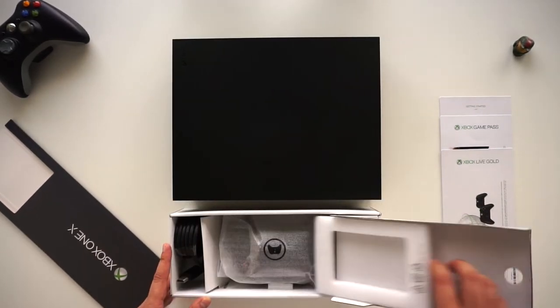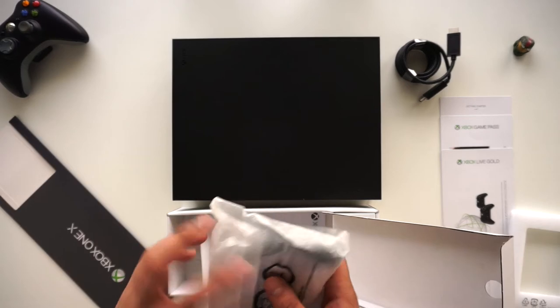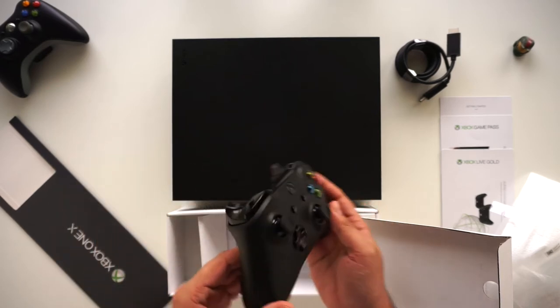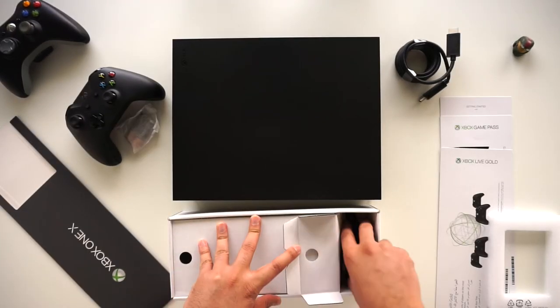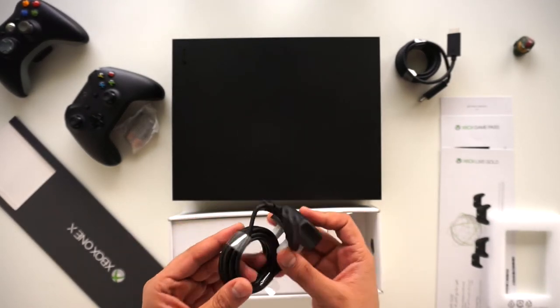In the box we have the HDMI cable and the Xbox controller. This is the new controller, obviously a lot different from the 360 controller. Something I'm not particularly happy about: it comes with batteries.